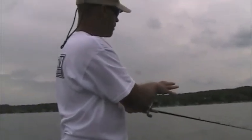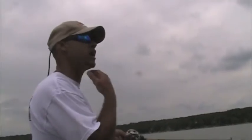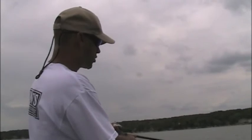Let it get all the way down to the bottom. I like to leave my bail open for a little bit and feed it a little bit of line so that it falls down and doesn't sweep back towards the boat. But once it hits the bottom out there, it's just a little sweep technique.